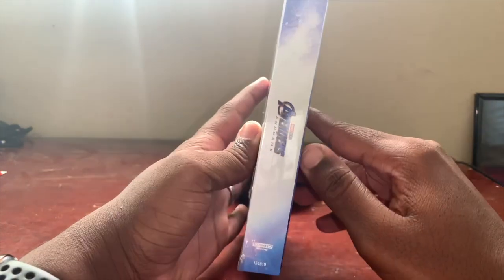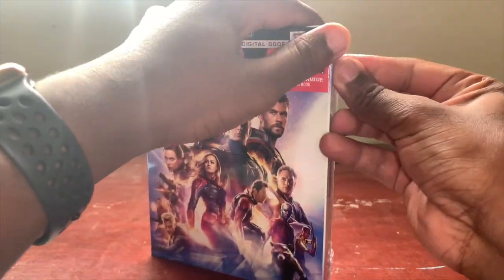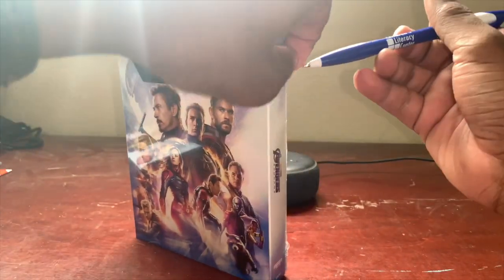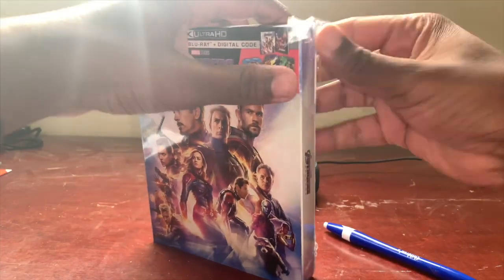Then we just get all your information on the back, including a little synopsis of the movie and all that good stuff. On the side again we get another Avengers Endgame logo. I've unboxed a lot of the Target Exclusive ones — those are the main ones I usually get, and I definitely love them.